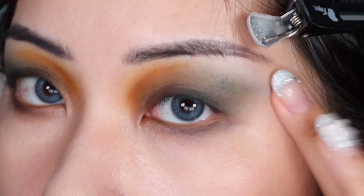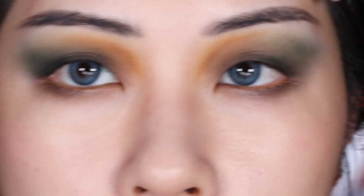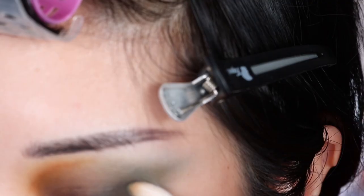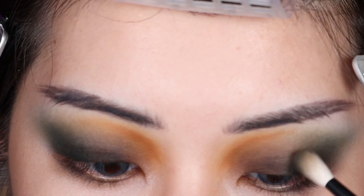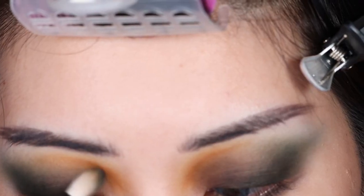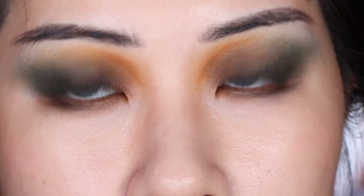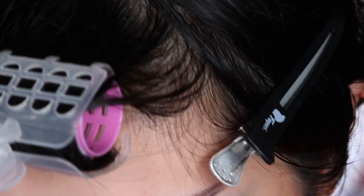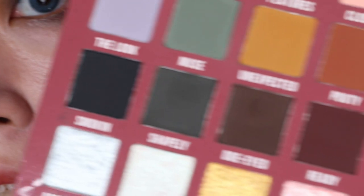Sometimes I use my finger if I feel like I blew the look out too far. Now I'm going to go back into the darker shades, using a fluffy brush to continue perfecting the blend. Then I'm going to go back into Doe-Eyed, which is that dark brown. I think that's pretty good — considering I'm about to use shimmers, it doesn't need to be completely flawless. So I am going to go into Starlit, which is over here. Seems like this will be really pretty.